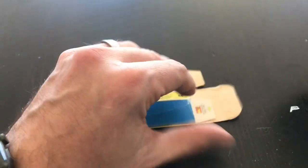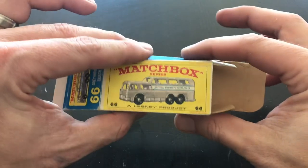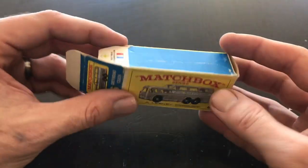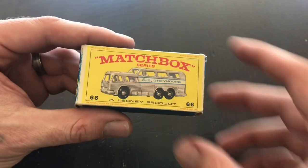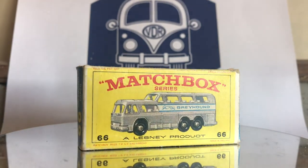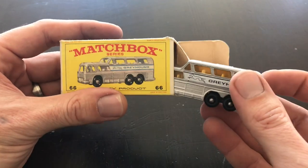So far so good. That completes our box restoration - all we've got to do now is put it all together. So that's going to do it for our restoration of our Matchbox number 66 Greyhound Coach.